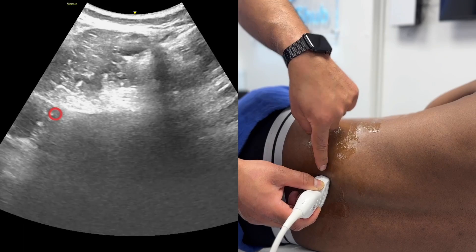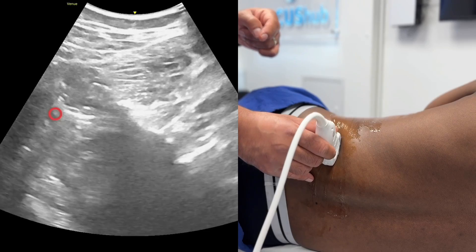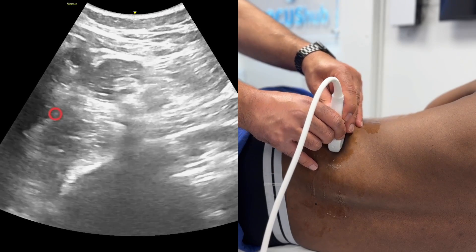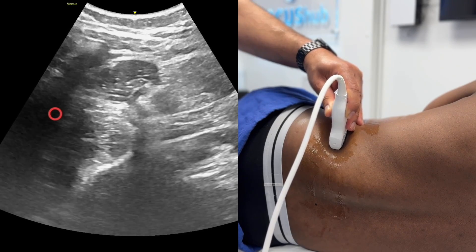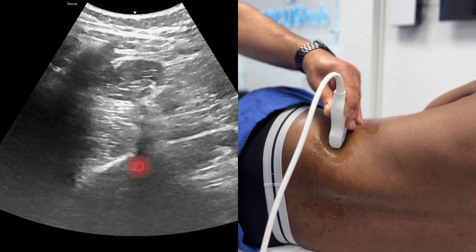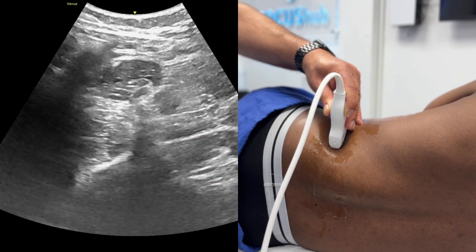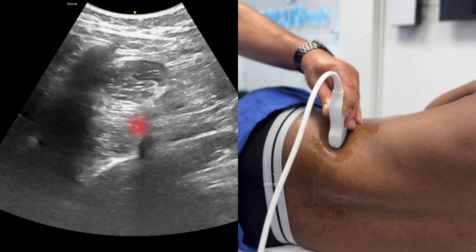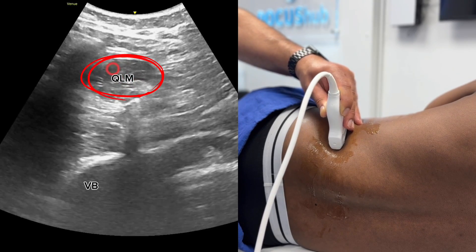Now I need to get from here to the lateral aspect, so I'm going to follow around on that transverse process. As I've moved my way around here, we're now scanning that same transverse process but looking straight down onto it. This is a vertical central body pointing up towards the transverse process. Articular process would be out here and spinous process out here. If we follow the transverse process right away, you'll see it points to a very dark muscle — and that dark muscle it's pointing to is the quadratus lumborum.